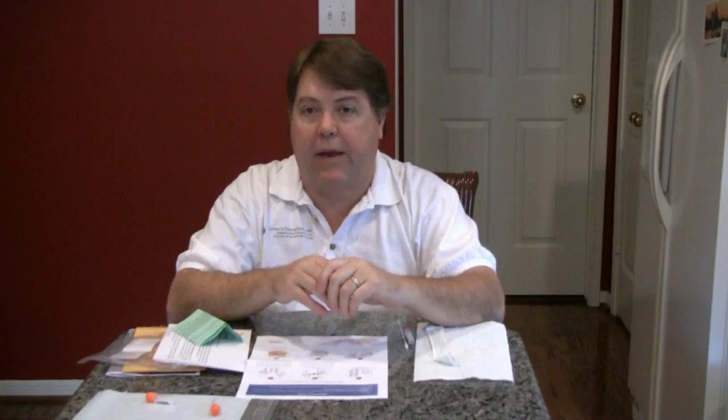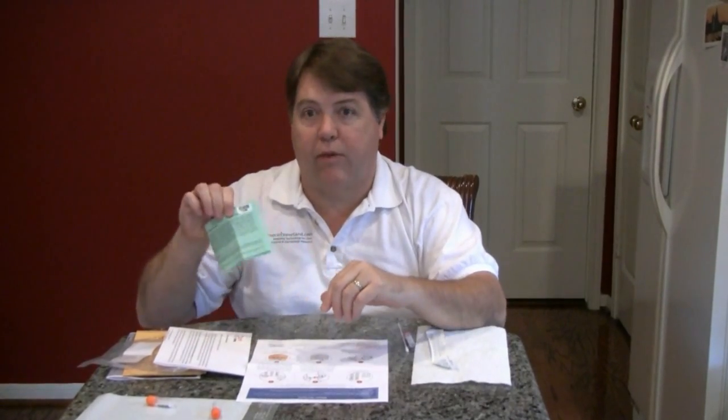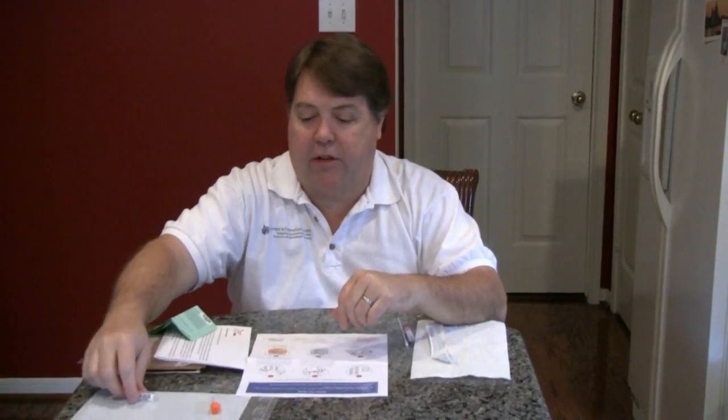A few notes before you begin. Be sure that the kit number on your release form matches what's on the vials that you're going to submit to the lab. Also try to wait at least one hour after eating or drinking before you take your swab test. That helps get the maximum amount of your DNA on the kit, which also helps the sample last and be testable for the longest period at the lab.